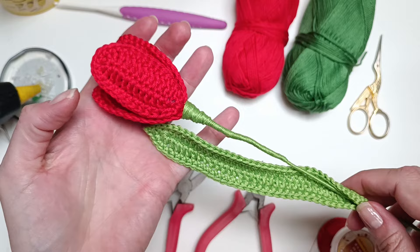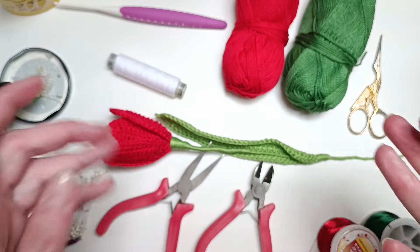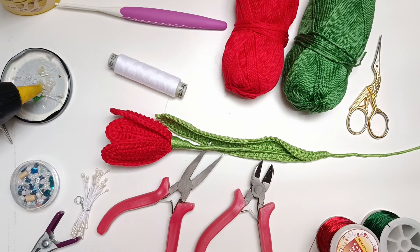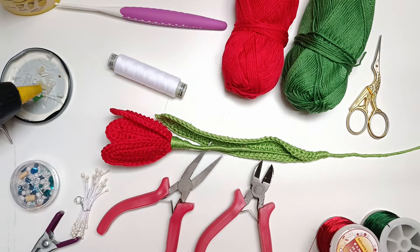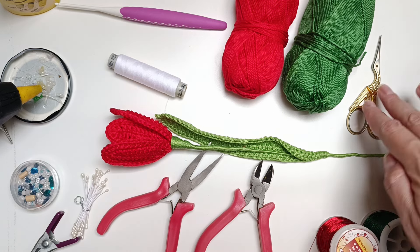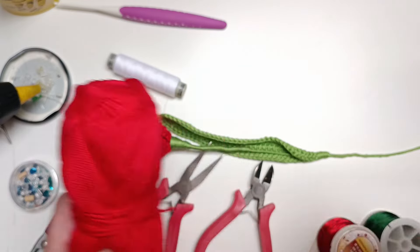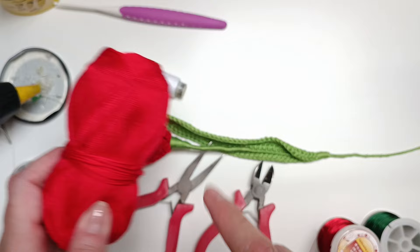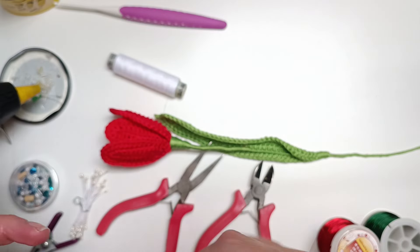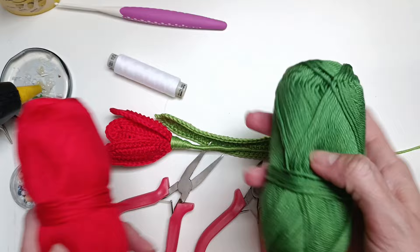You can opt for two leaves if you want, but it's going to be up to you. Now let me first tell you what you will need. As you can see here on the table, I have quite a lot of things. Of course you will need scissors, then you will need yarn. I am using cotton yarn — this is for a three millimeter crochet hook — in red for the tulip bloom and in green for the stem and the leaf.